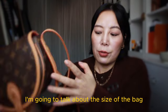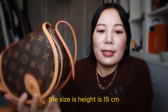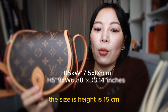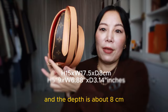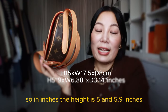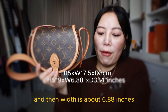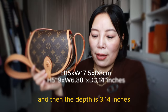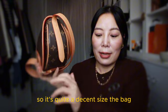I'm going to talk about the size of the bag. The height is 15 centimeters, the width is 17.5 centimeters, and the depth is about 8 centimeters. In inches, the height is 5.9 inches, the width is about 6.88 inches, and the depth is 3.14 inches. So it's quite a decent sized bag.